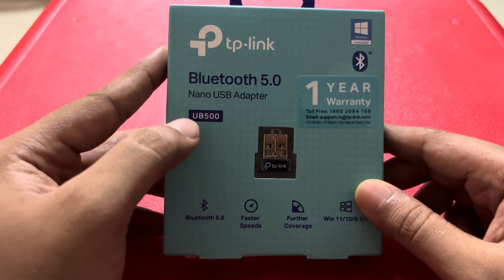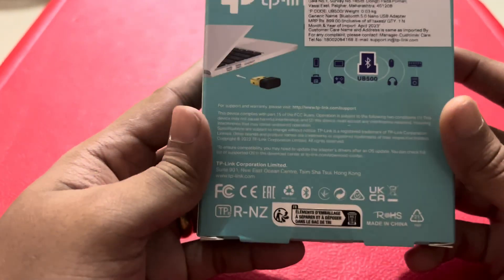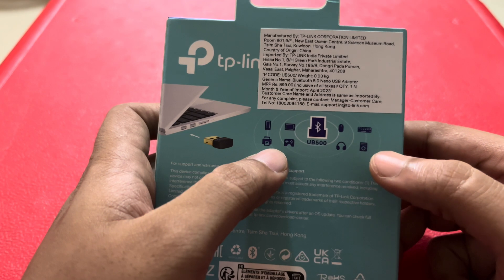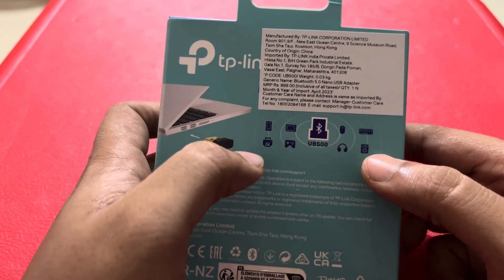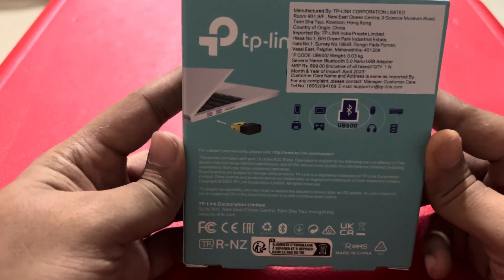The model number is UB500. You can see the additional information — you can connect headsets, speakers, controllers, printers, mouse and keyboard, and various other Bluetooth devices.